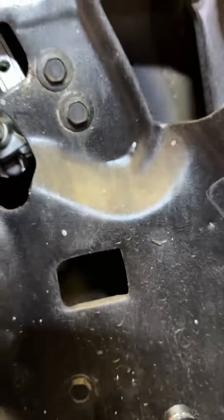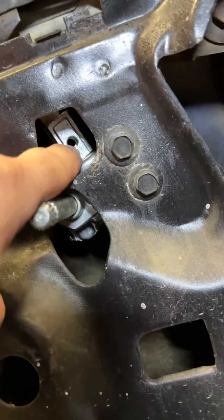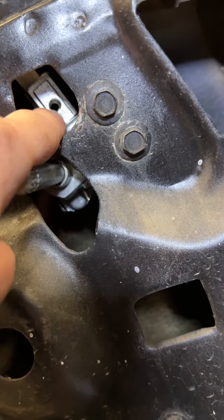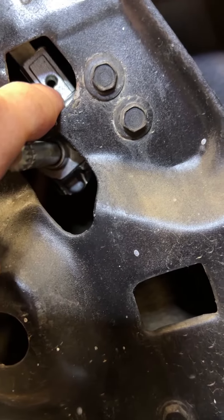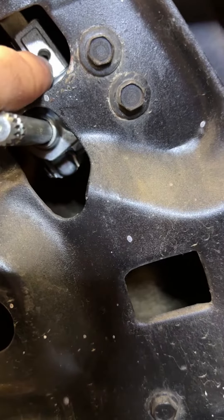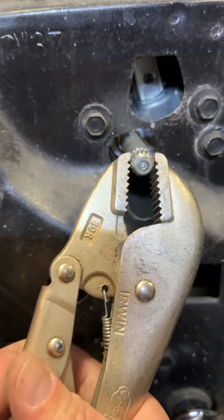When I got the new mechanism, they did not include the bolt that needs to go in here. That one is a 1/4 inch by 20, so I'll need to go pick one of those up. But it does work — it does open and close.